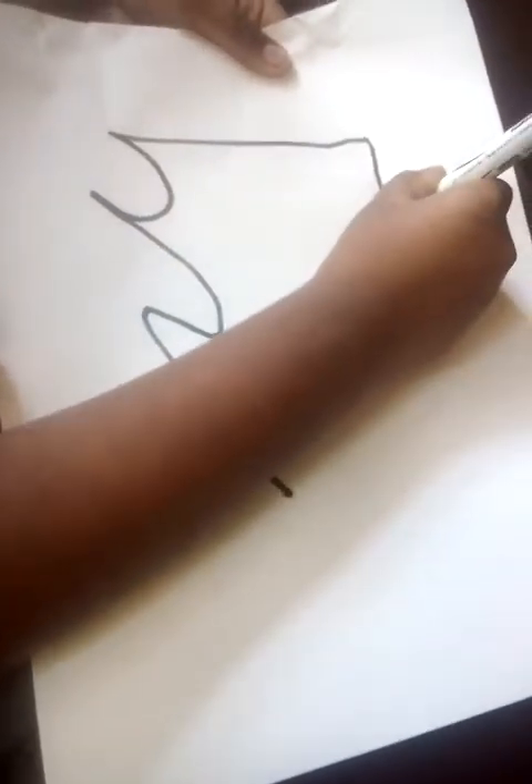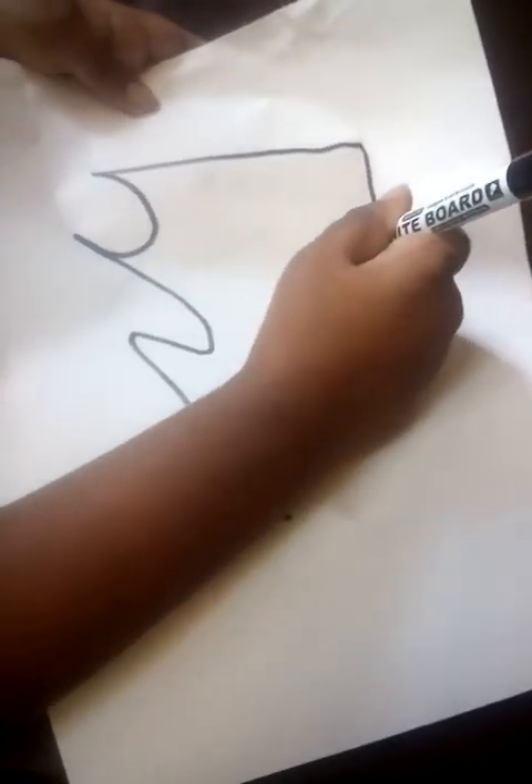Make it like it's flapping in the wind — like this, and then like that. Don't go all the way to the end of your paper. You can draw on cardboard. Don't make a square; make it kind of like a ghost shape at the bottom, and then connect it right here.